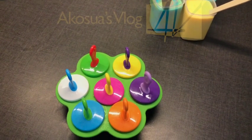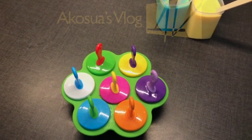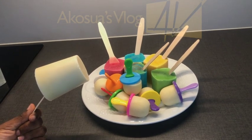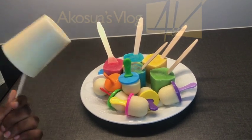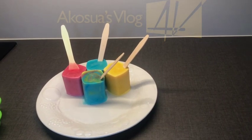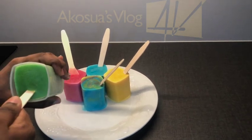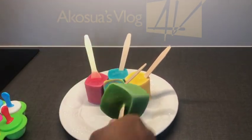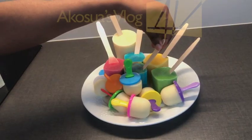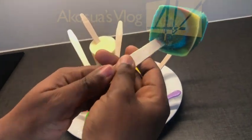This will stay in the freezer overnight and then we'll see how it goes. Our ice cream is ready after being in the fridge overnight — this is the biggest one. You can eat it with bread. Let me take one out — the rainbow color I created. This is how it looks like — very nice and attractive.